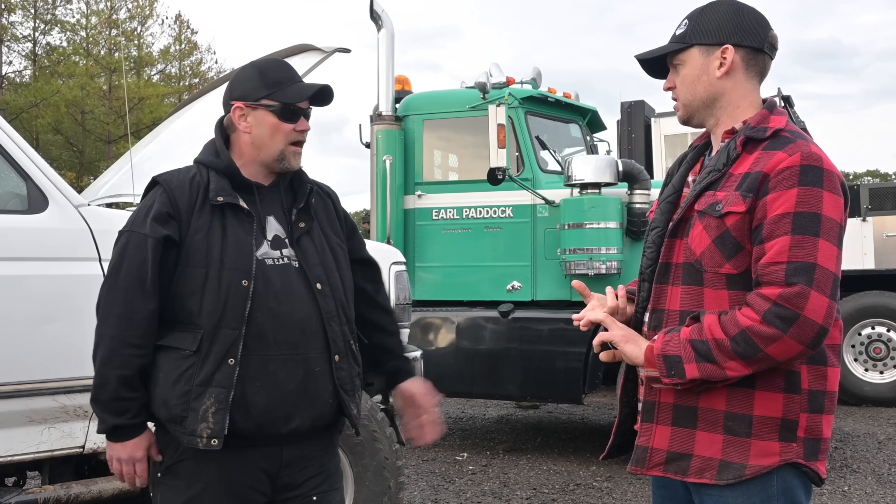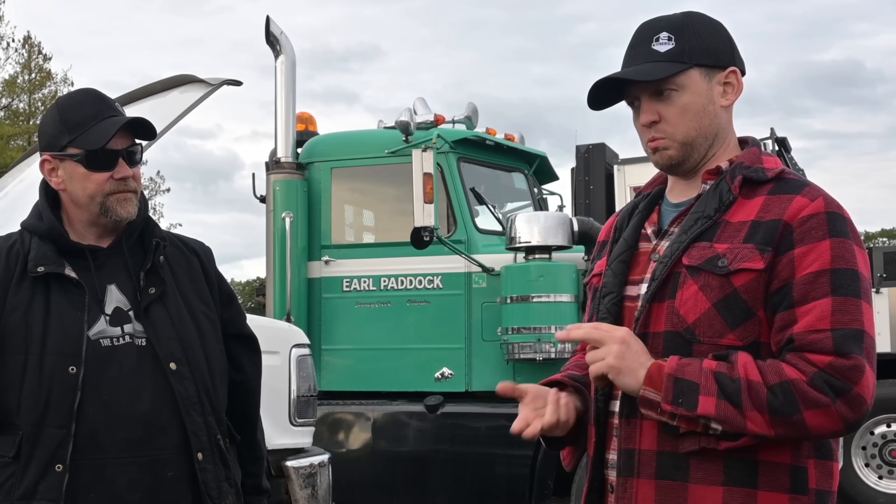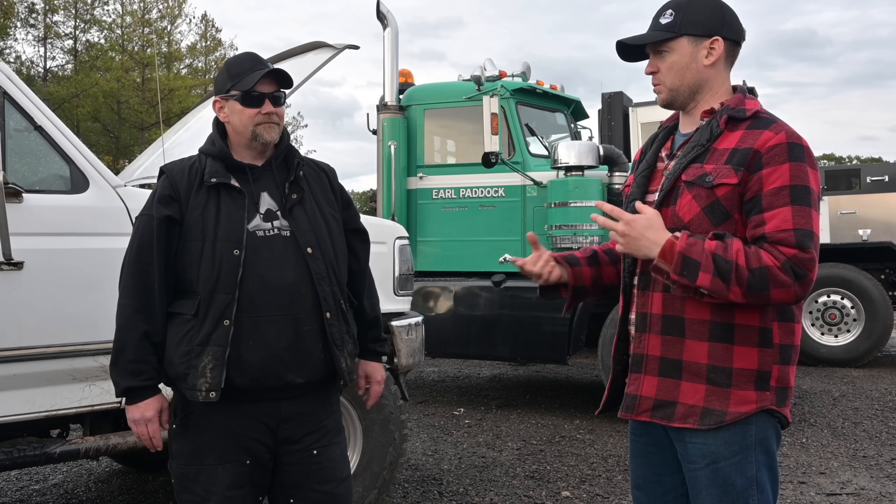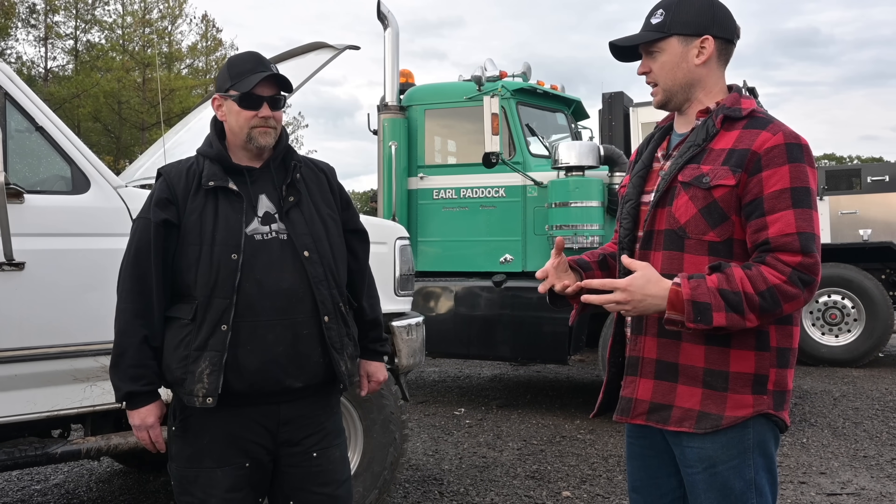Start with a one-ton axle, then you've got a service truck. An ambulance — VC Ambulance Service reached out to us, they were interested in, hey guys, can you do a retrofit on an ambulance? Well, that's a one-ton axle. If we can do a one-ton axle for an ambulance, we can do it for this, and maybe we can work with some suppliers and design this kit.